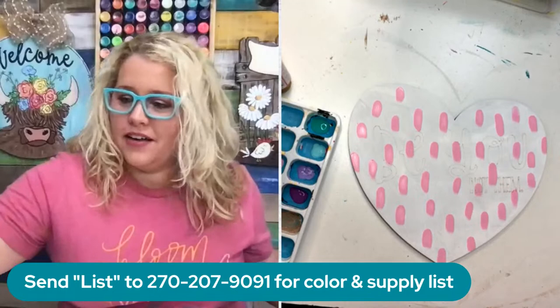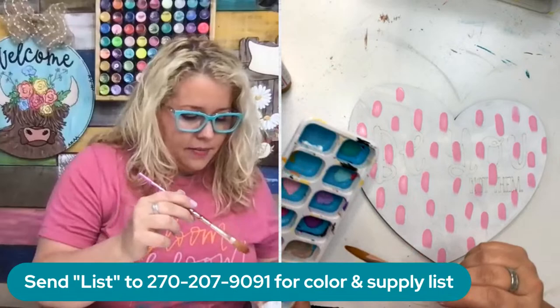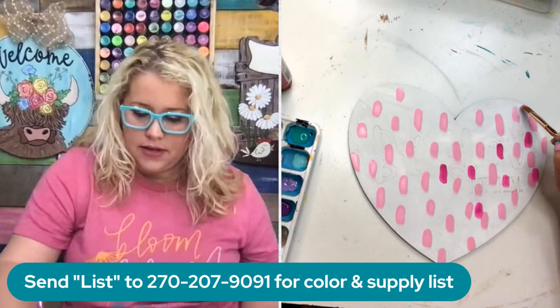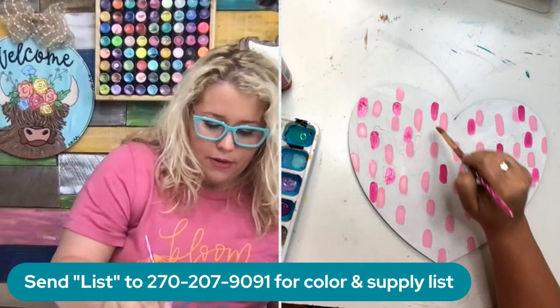Once you've got that done, wash your brush and we're going to get the next color. The next color I'm going to go with is the darker pink, which is called Fuchsia Pop. We're just going to start laying this in random places. Don't be afraid to let it overlap the other pink - it just kind of starts to look really cool. If you try to avoid overlapping them, it's going to look funny. It actually looks better if you let them overlap in places.